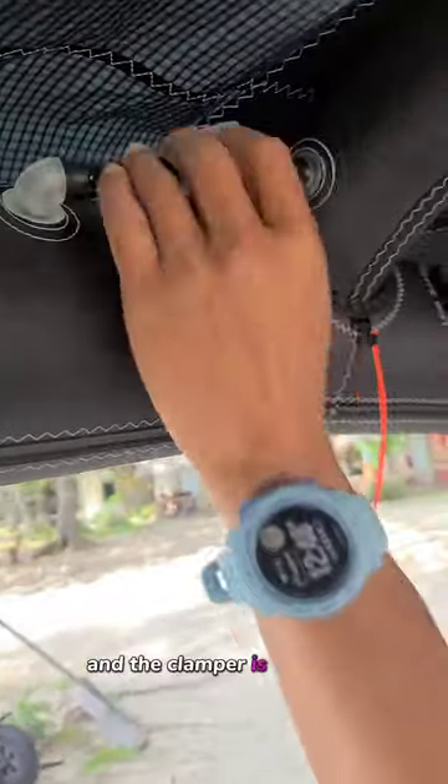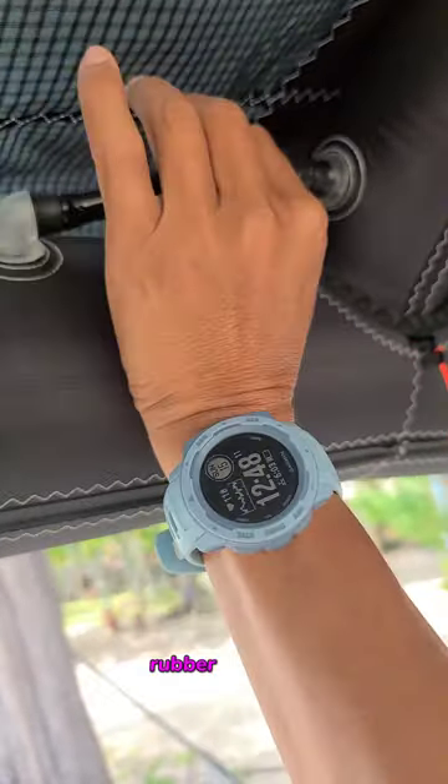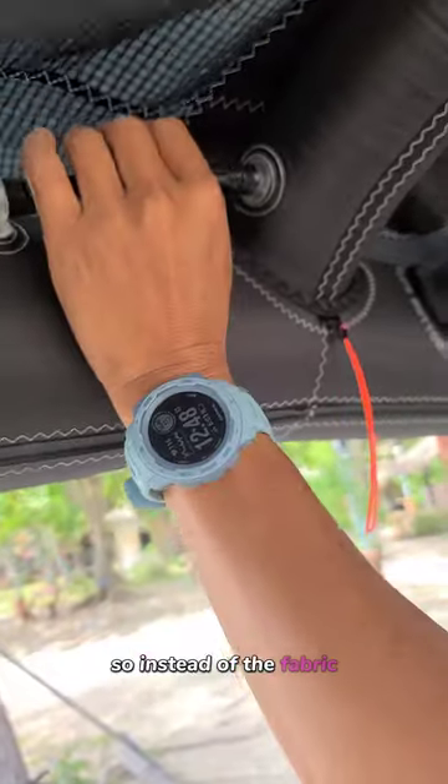The clamper is very cool. There's a little bit of instruction there made out from a soft rubber cover. So instead of fabric like the old days, this is very cool.